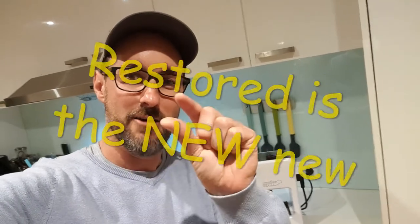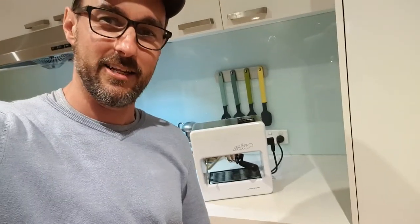G'day, James here from Espresso Resto where restored is the new new. It's a bit of a different production today — a selfie video with a teeny tiny little espresso machine: the Nuova Simonelli Mia.